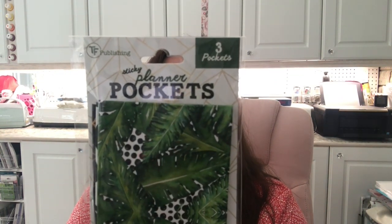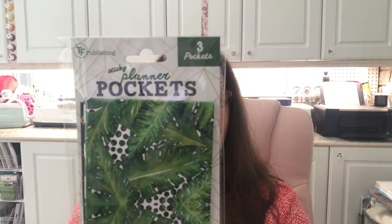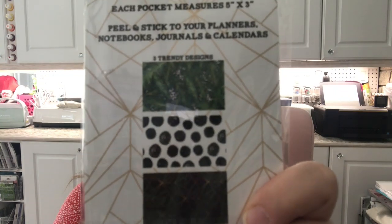With the planners and calendars they had, they also have these — they call them sticky planner pockets. They're a set of little planner pockets: three self-adhesive pockets, each pocket measures five by three. Peel and stick to your planners, notebooks, journals, and calendars. It's by TF Publishing. I have a feeling this is a 'you'll see it now and won't see it again' type of product, not really something Dollar Tree usually carries. There are three in the pack and the little pockets could be used anywhere, not just in planners.